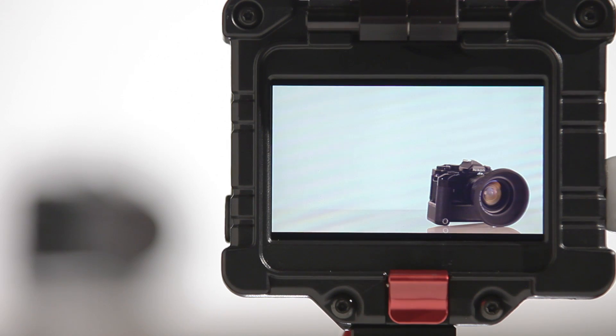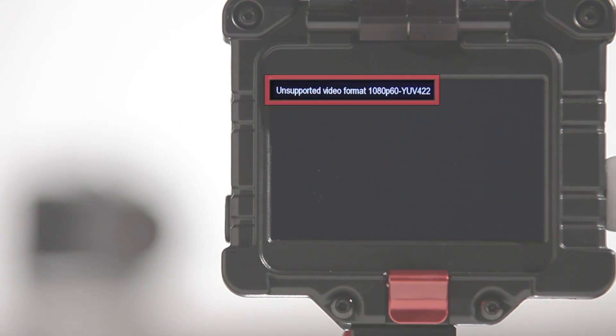If the EVF is fed a signal that it cannot recognize, the new unsupported signal screen provides information to help troubleshoot the issue. And that's everything included with the EVF firmware update 3.0. To download it or browse through other Zacuto products, jump on Zacuto.com.